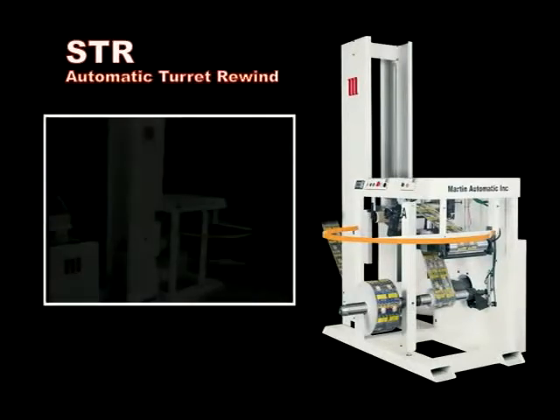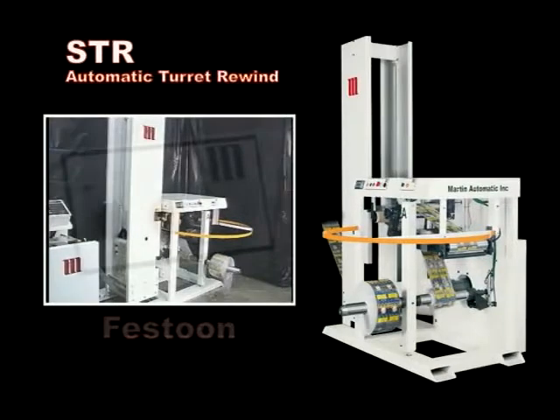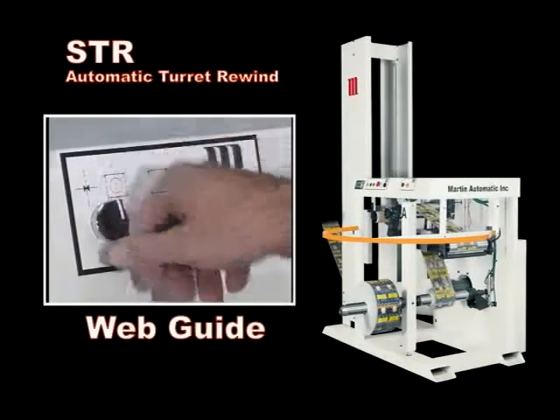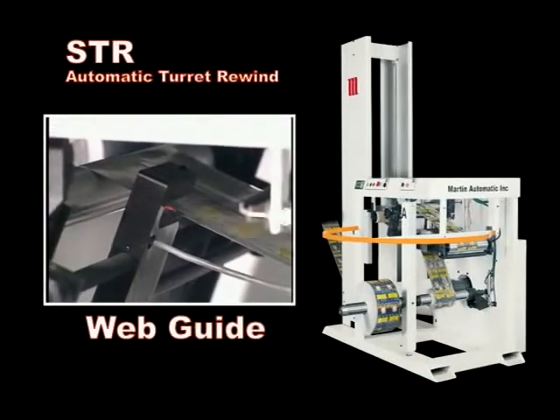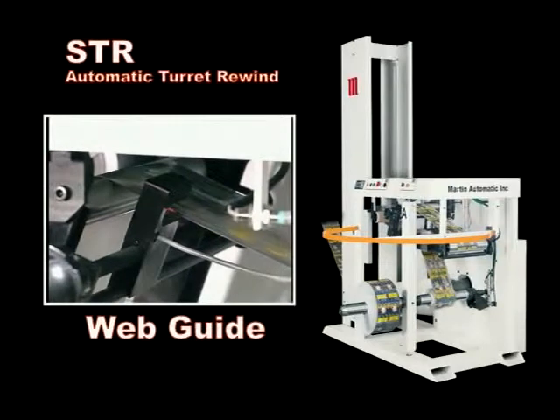The STR rewind has four sections. The storage festoon takes up web from the process during the transfer cycle, without stopping or slowing down. An integrated web guide steers the web for high-quality rolls. In certain applications, such as seaming lines where the STR must avoid building up a ridge of extra thickness, the web guide can be programmed to oscillate the web on the roll, proportional to web speed.